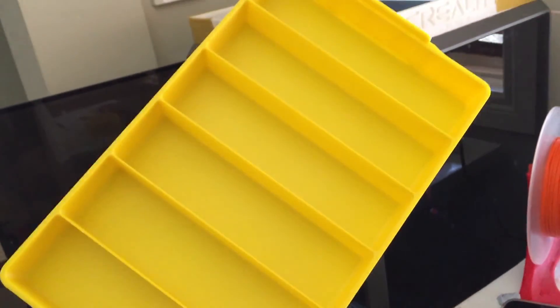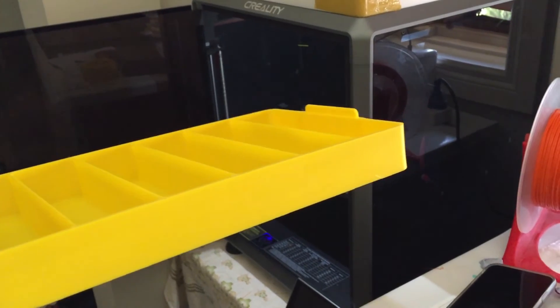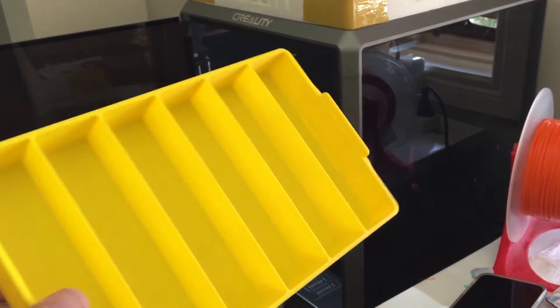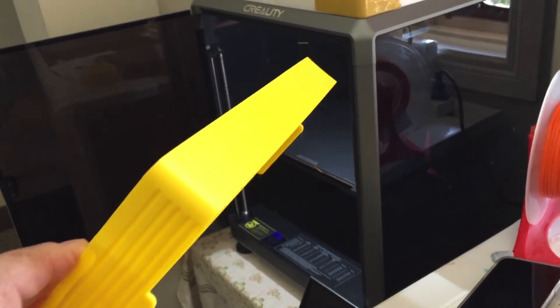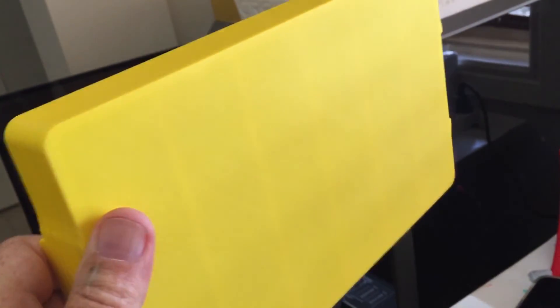I forget the name of it — dragon pen cup or something. Now you're probably thinking: what about big things in ABS? They can be problematic with warping and layers not adhering. So I printed this tray, and it printed out perfectly. Bed adhesion was perfect, the first layer went down beautifully, and there was no splitting of the layers — came out really, really nice.